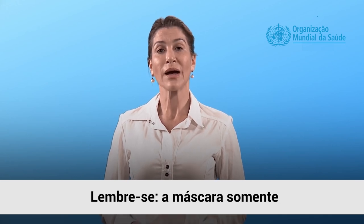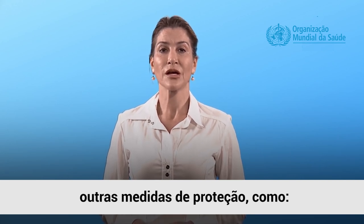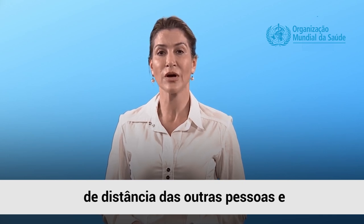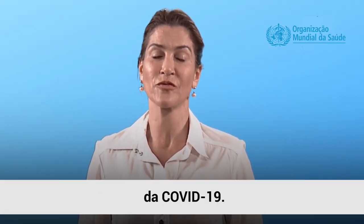Remember, a mask alone cannot protect you from COVID-19. It must be combined with protective measures, including maintaining at least one meter distance from others and washing your hands frequently. Stay safe and help prevent the spread of COVID-19.